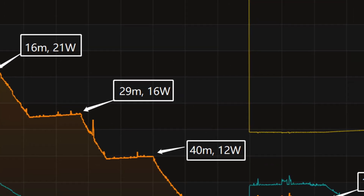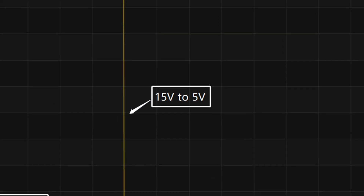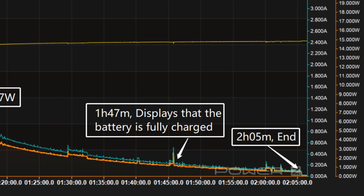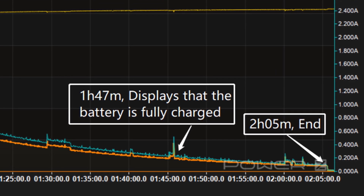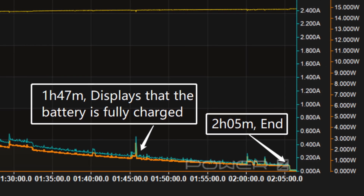Then the power gradually drops to 16 watts, 12 watts, and 7 watts in turn. Meanwhile the voltage dropped to 5 volts at 55 minutes. The final part begins at 1 hour and 6 minutes where the power slowly drops to almost 0. At about 1 hour and 47 minutes the phone displays that the battery is fully charged but charging is still ongoing. It takes 2 hours and 5 minutes to be fully charged.